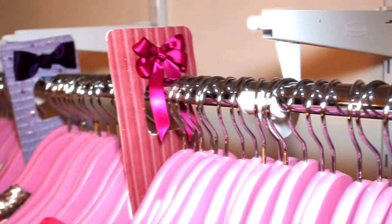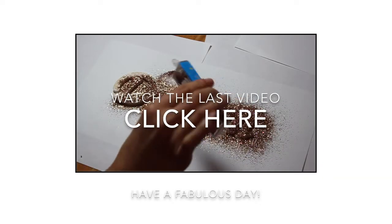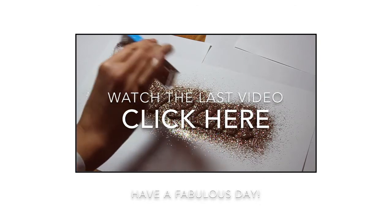So that was it for my video today. Make sure to subscribe to my channel for more DIY videos, and don't forget to watch my last video. Feel free to introduce yourselves.